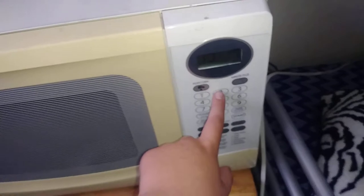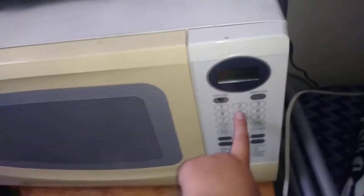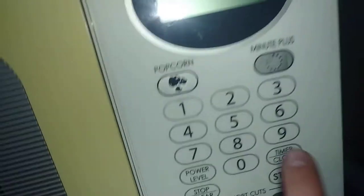Here's an example if I do something. So after I press that, I press 2 and 5 — and that's actually a kitchen timer.